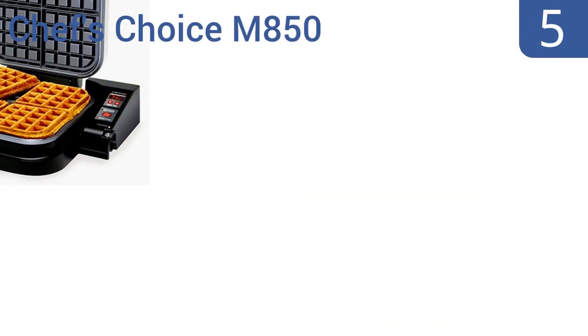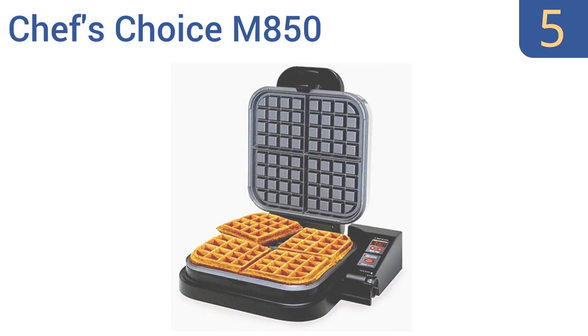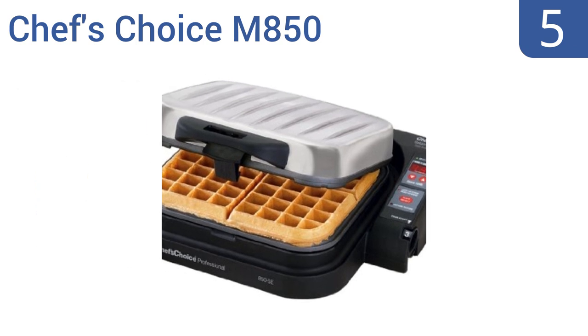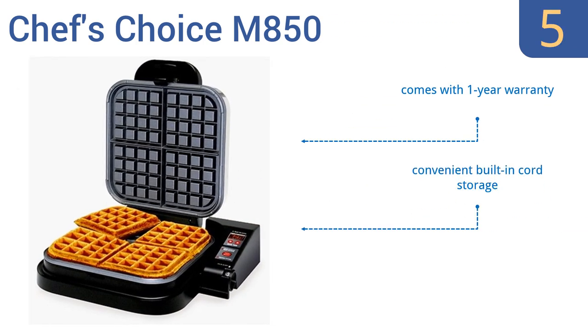Halfway up our list at number 5. Capable of baking up to four deeply pocketed waffles in less than two minutes, the Chef's Choice M850 is a must-have appliance for any serious waffle aficionado or for the large family who needs to get breakfast on the table fast. It features convenient built-in cord storage and fast heat recovery. It comes with a one-year warranty.